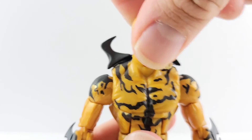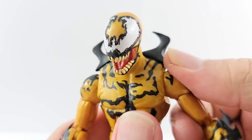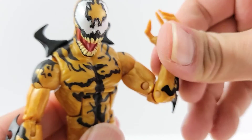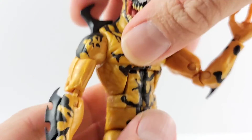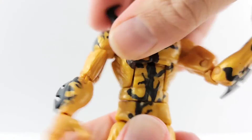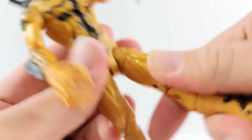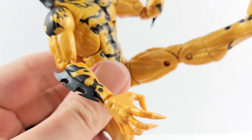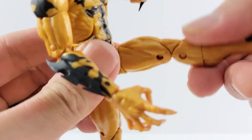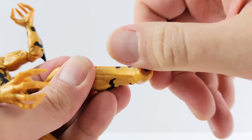Going over the articulation: the head looks left, right, up, and down. He has ball joints in the shoulders — they move out, down, forward, and back. Upper bicep swivel, double-jointed elbows, wrist rotation, and a hinge at the wrist. Ab crunch — arches back nicely. Waist swivel. He kicks up pretty high. Upper thigh swivel, double-jointed knees, boot rotation, ankle pivot up and down, and he does a nice ankle rocker.